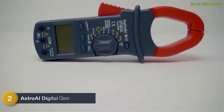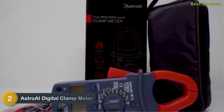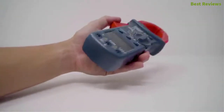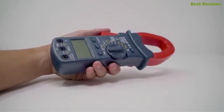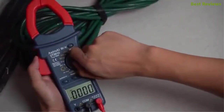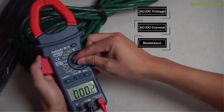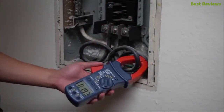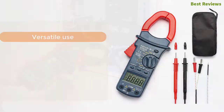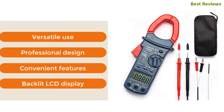Number 2: the AstroAI Digital Clamp Meter. An efficient clamp meter for testing a wide range of parameters — voltage, current, continuity, resistance, capacitance, temperature, transistor, duty cycle, and more. True RMS for accurate AC current and voltage readings, with auto ranging for faster and more accurate results. It features a large clamp for easy control and measurement. Key features: versatile use, professional design, convenient features, backlit LCD display.